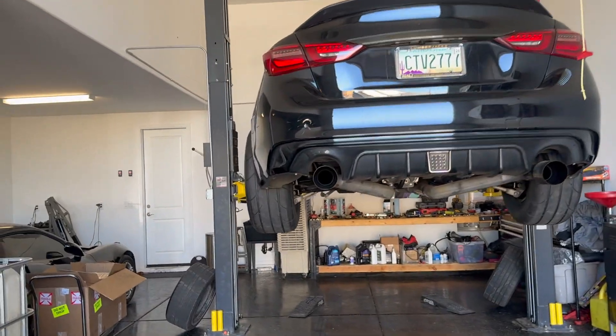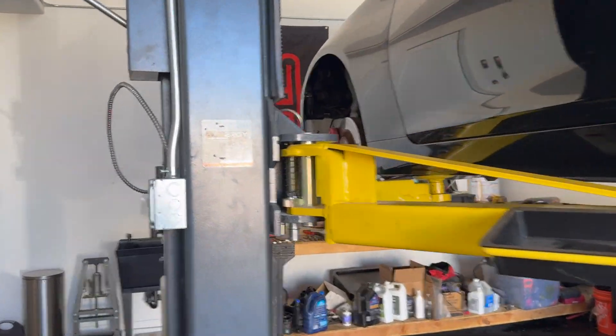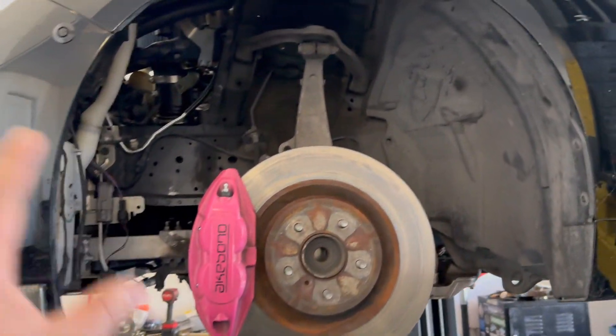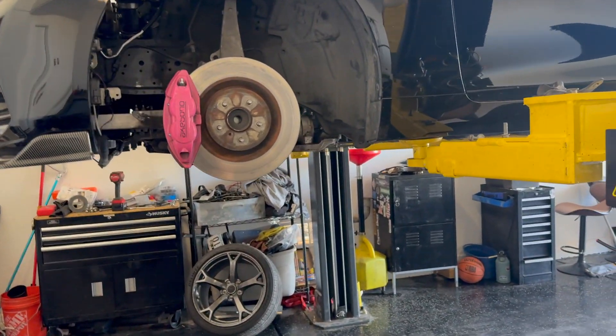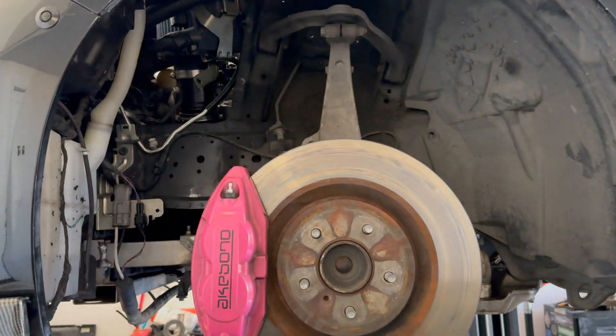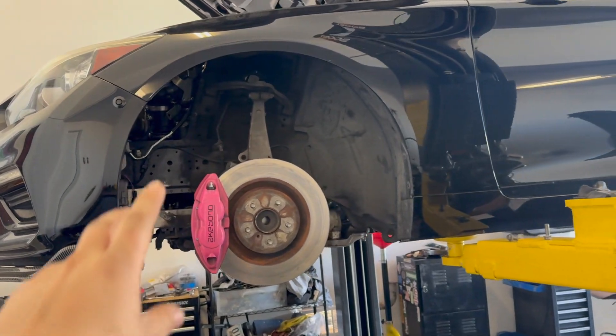The nice thing about Raceland is they have a lifetime warranty — so anything happens to them, they cover it, as long as you purchase through them. Let's keep going with the video. I'm gonna install them all and show you guys the fitment after. You're gonna need an alignment every time you adjust any suspension components — I can't do that myself, so I eyeballed the rear and I'm gonna take it to a shop. I'll go ahead and install the front one now and show you guys how it looks.